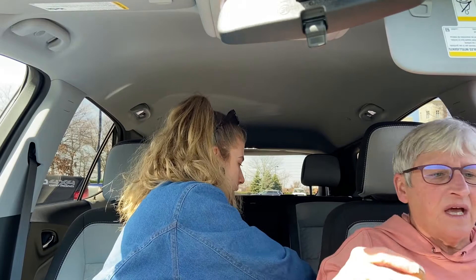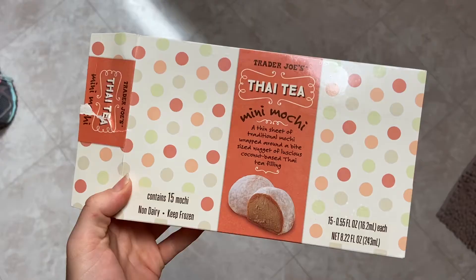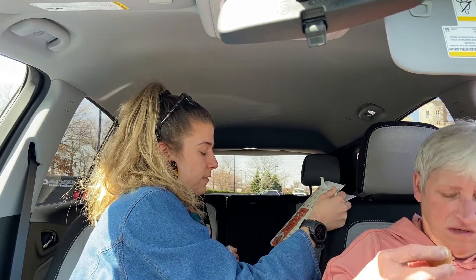We're doing a Trader Joe's item review. There's no consistency in terms of the items we're reviewing — you'll find out what we're reviewing as we go. We're doing Thai Tea Mini Mochi. I've never had mochi. Have you? It's a thin sheet of traditional mochi wrapped around a bite-sized nugget of luscious coconut-based Thai tea filling. Let's do it.